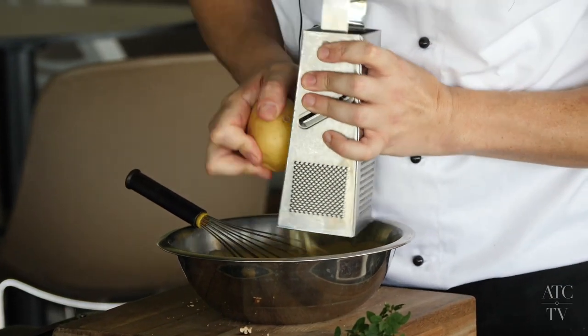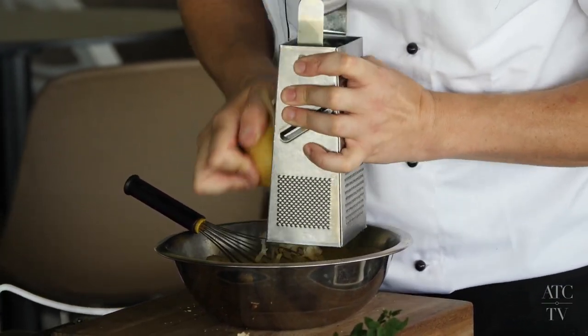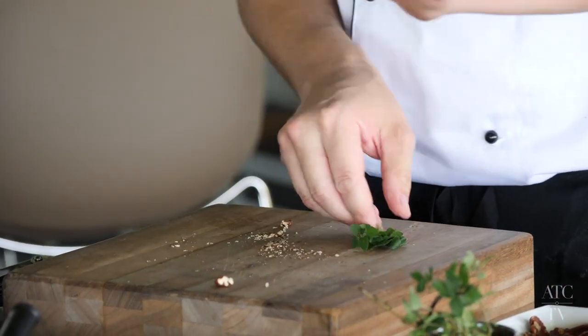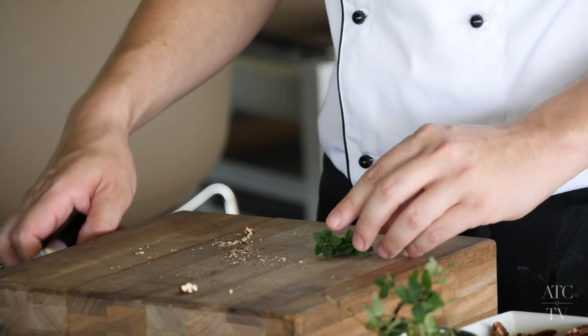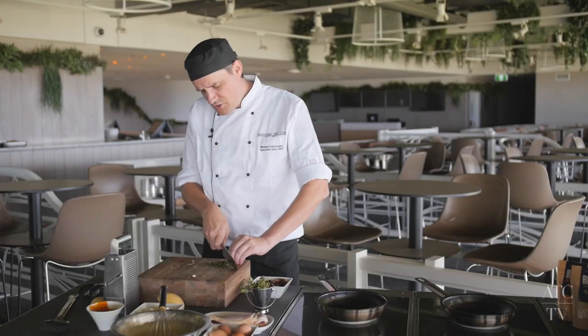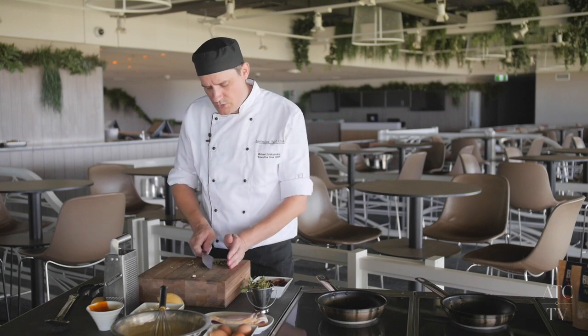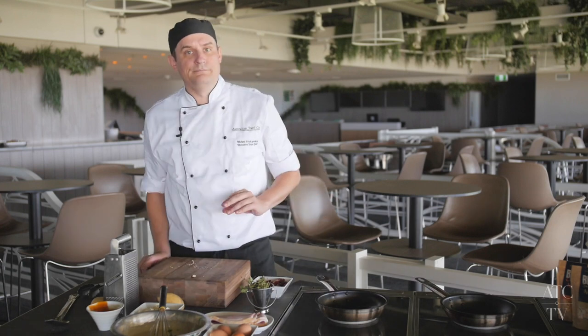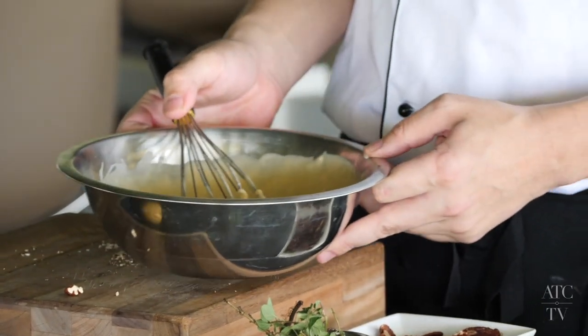We're going to grate some potato — don't worry about the skin, just grate it all and get it all in there. Mix this all up. You're going to want to chop some oregano as well, freshly from the garden. If you don't have fresh oregano, most herbs will do. And a little bit of mixed herbs from your cupboard. Mix that in and you're ready to cook.